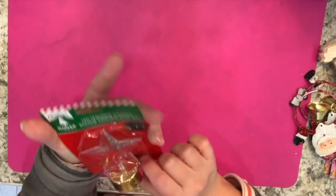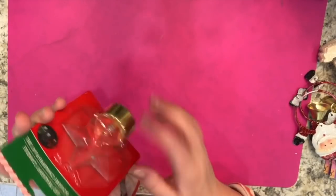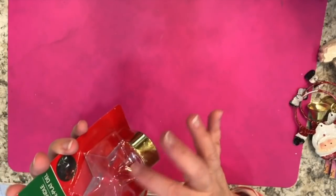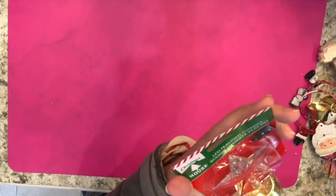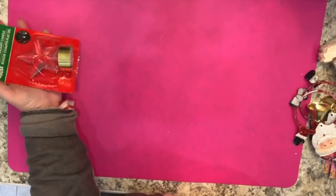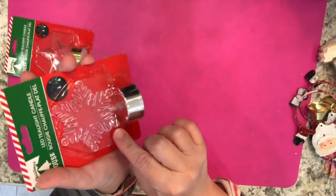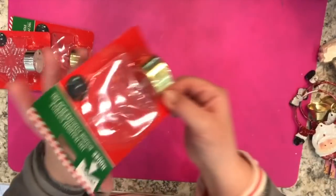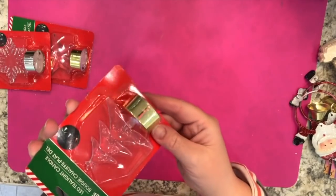When you turn the LED tea light candles on, they're supposed to glow red — it's clear but the little light and battery make it look red. I got a couple: one of the stars, some of the blue snowflakes, and some of the green Christmas tree ones.